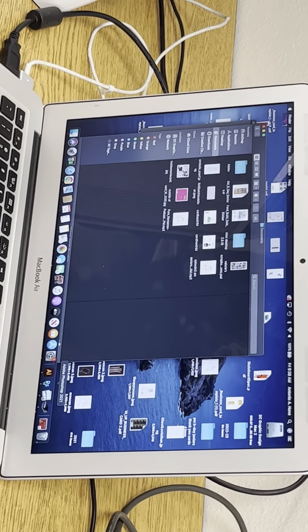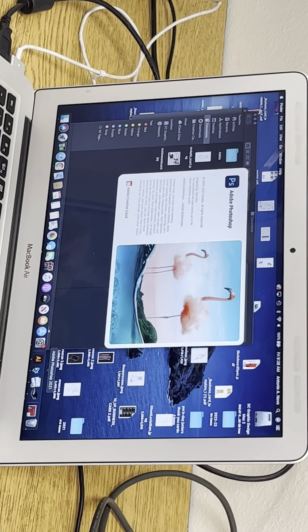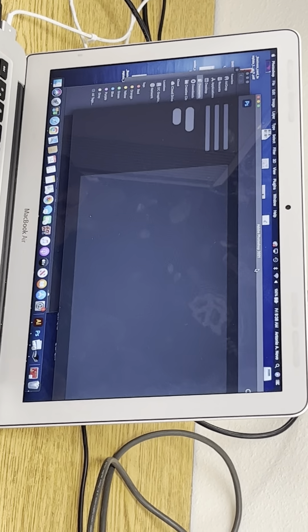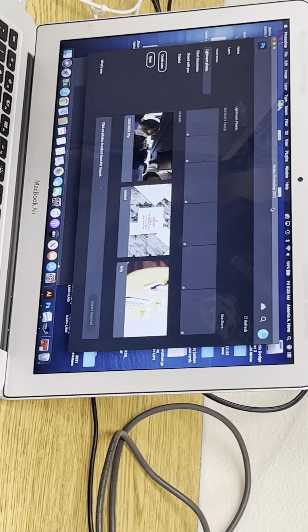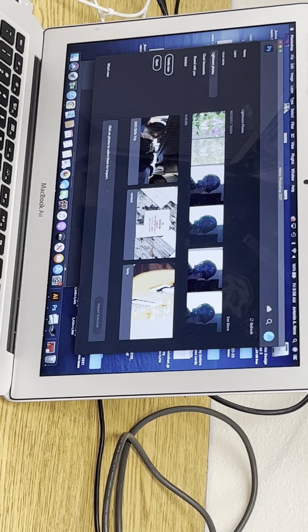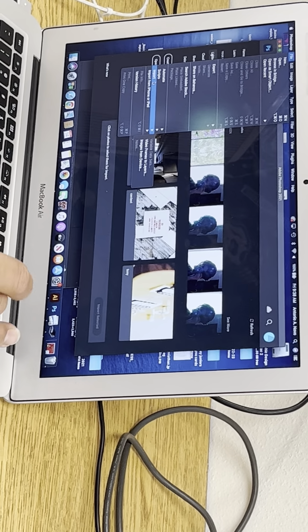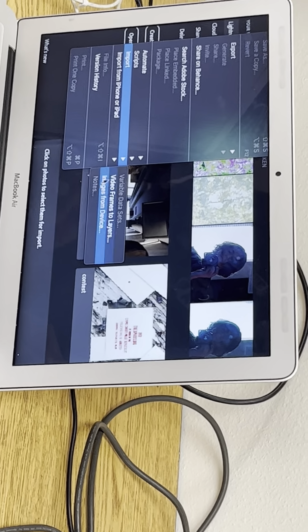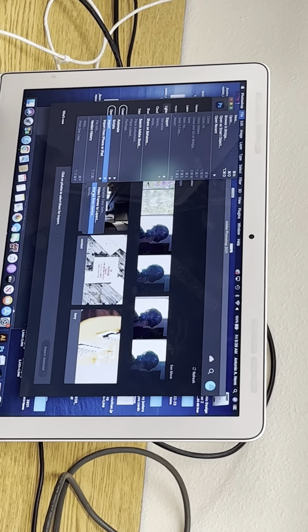The other way, in case this doesn't work, is if you have access to Photoshop. Photoshop has a built-in way of using scanners — it's been around for a long time. This is important because it might be on the final exam. You launch Photoshop, go to File, then Import, and select 'Images from Device.' This is a device we're trying to get images from.